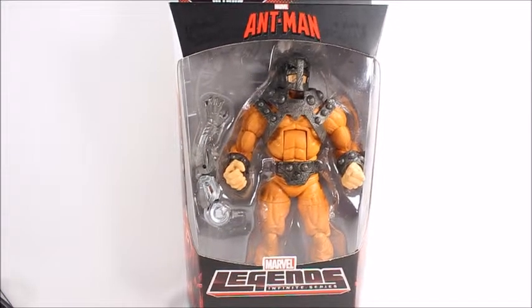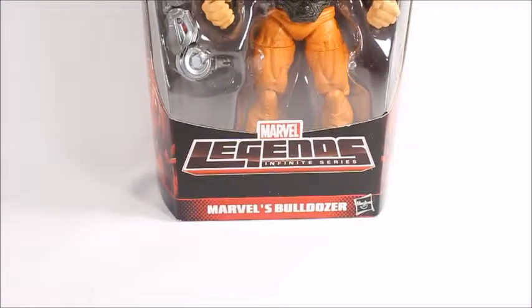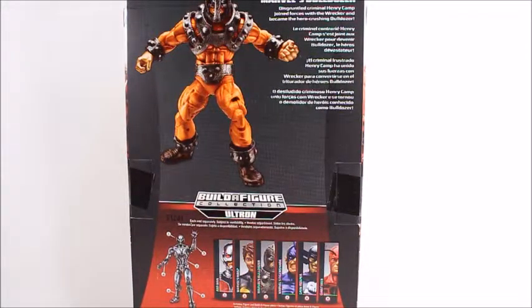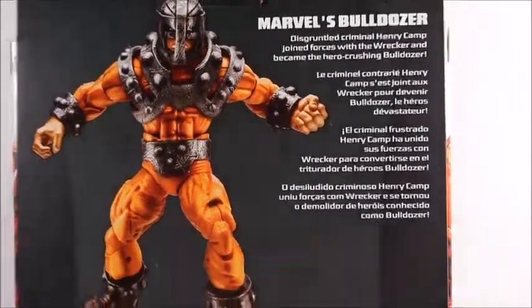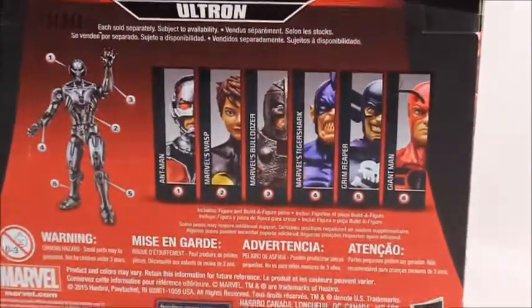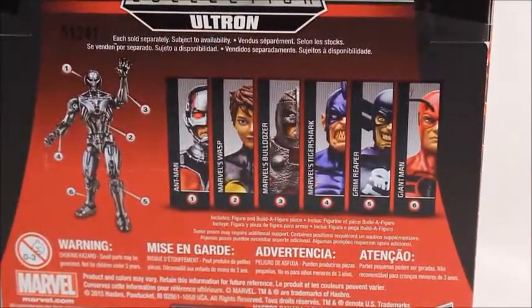Hey, what's good viewers! Today I've got the Ant-Man series Marvel Legends Infinite Series Bulldozer. This was a very well sought-out figure because people want to complete their Wrecking Crew. Hasbro has been releasing a few of the Wrecking Crew members throughout the past few years, and this one finally came out — people have been waiting a long time. I'm going to be reviewing all of them and then Ultron as well.